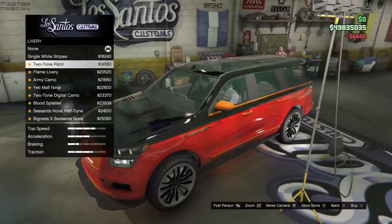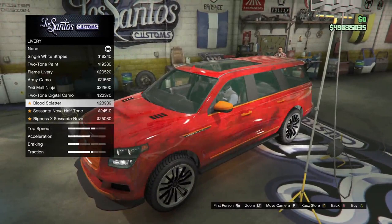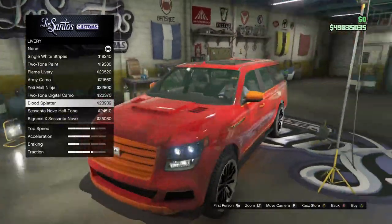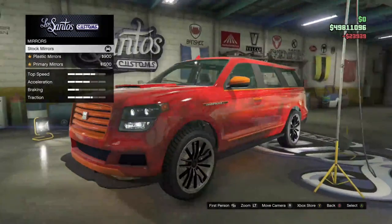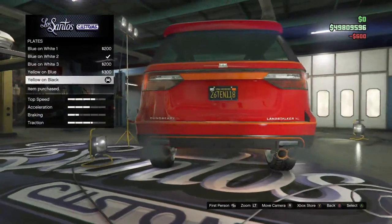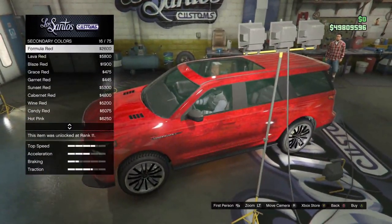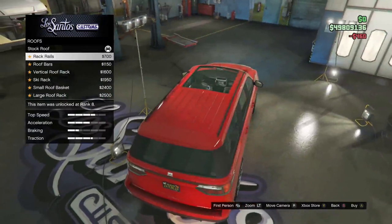For the livery, I didn't actually know you could have liveries on most of these vehicles, but you can. There were a lot that suited this car, but personally I ended up going for just the blood splatter because it just seemed quite dirty on the car, and you know, it's an off-road car so it looked quite good. I went for plastic mirrors because they were black and they look cool. Black and yellow plate because basic. And then for the secondary color, I changed it to red just so the whole car would match up.